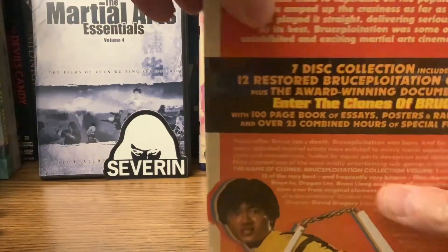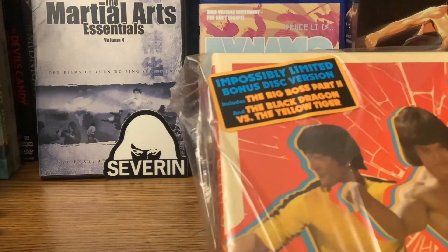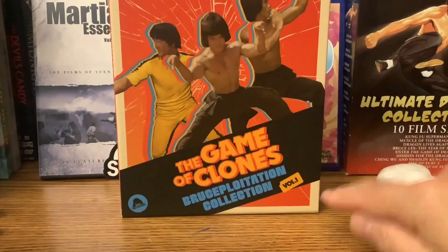The first thing I'm watching is the documentary — that's for sure. If you see in the back there, that's the film Dynamo starring Ho Chin Tao, Bruce Lee L.I., or Bruce Lai as we used to say. That will be my next review for Martial Arts Monday, so I'm already into this Bruce Ploytation journey. I did have a video a while back introducing the topic. The two bonuses are Big Boss 2 and Black Dragon versus the Yellow Tiger. Looking forward to everything.